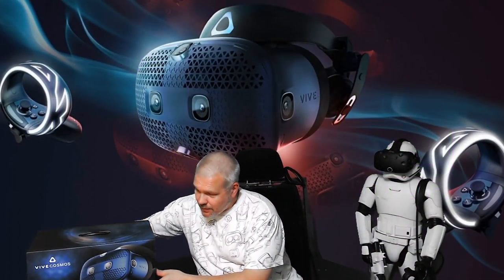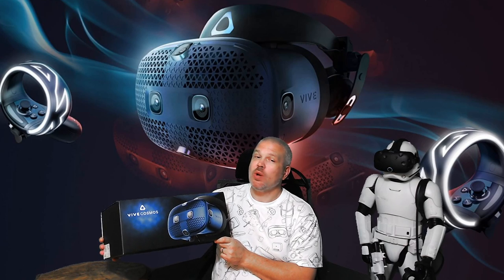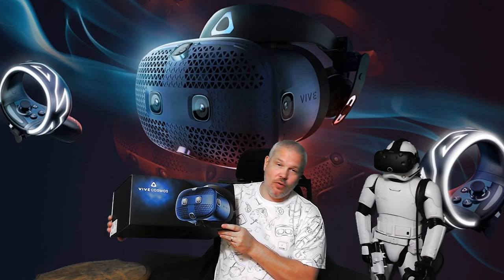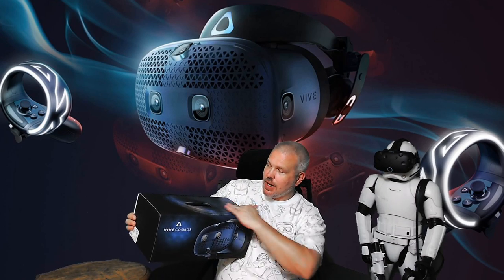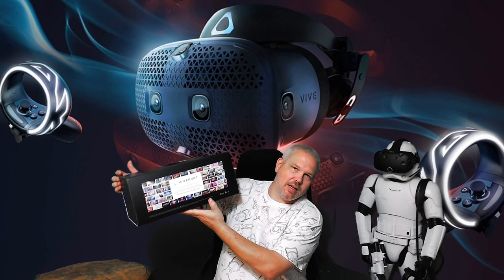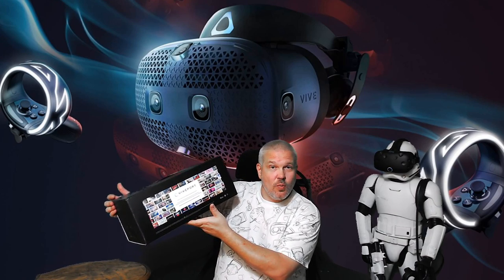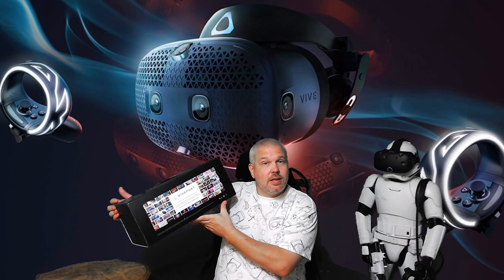First off, this packaging is amazing. I've been a retailer for over 20 years and this is so retail shelf-friendly it's not even funny. You've got the product image, the nice galaxy cosmos coloring all over the box, and a huge ad for Viveport Infinity on the back. If you're not familiar with Viveport Infinity, we'll get into that later — it's like the Netflix of VR.